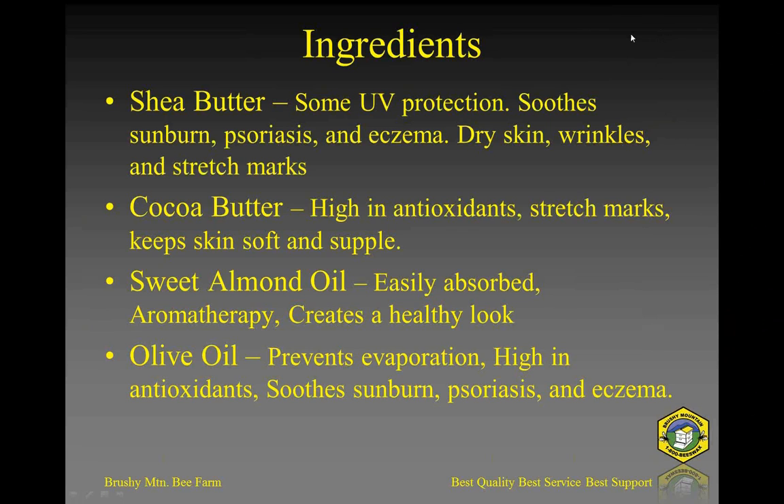Here are some of the ingredients that we used in the products we'll discuss tonight. We've got shea butter and cocoa butter. These are solid at room temperature. The shea butter is a little soft. I was trying to think of a consistency I could convey to you that would help you understand what shea butter is like if you've never felt or handled it.